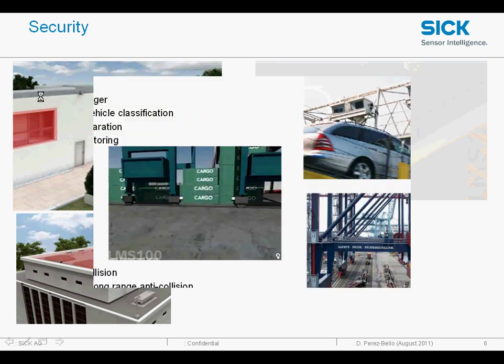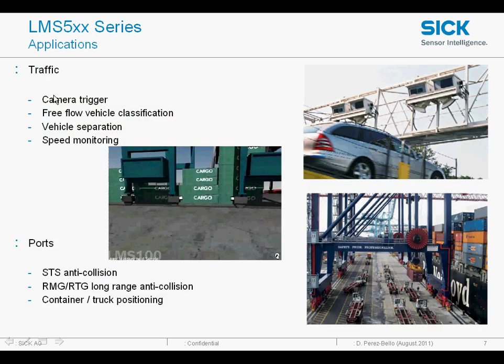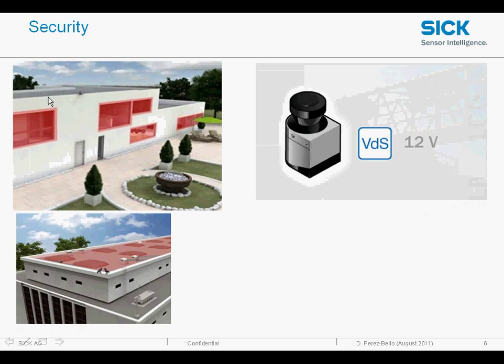The device is also IP67 rated so we can use them outdoors. You can see them here on the top of this building, giving a curtain of light which covers the entire facade of the building all the way around. So one sensor with one connection onto the roof — very easy to implement — covers doorways, windows, everything.